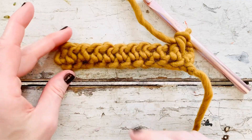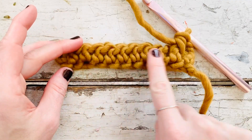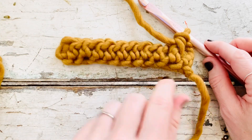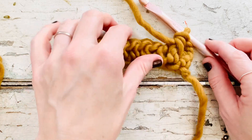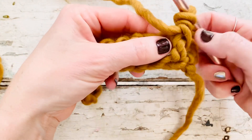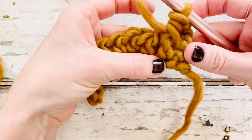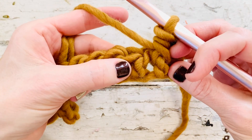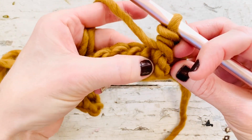To get started, I have just done a row of 10 half double crochet and I've started the first front post half double crochet right here. As you can see it stands out from the other stitches and just gives great texture. So we will begin our next front post half double crochet right here.